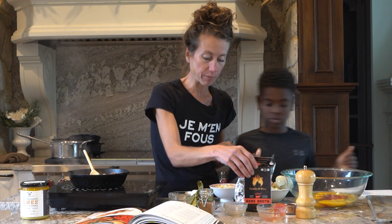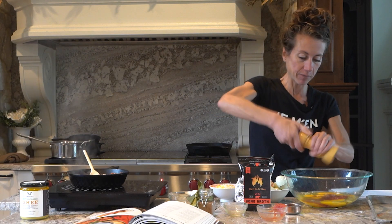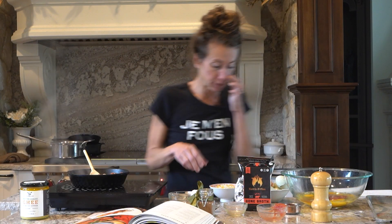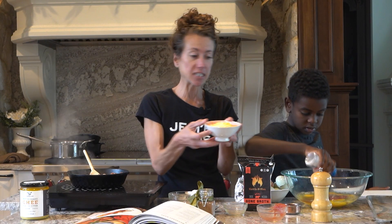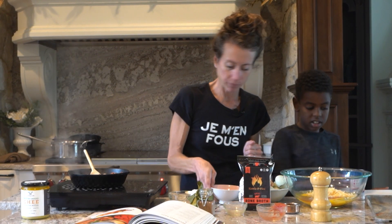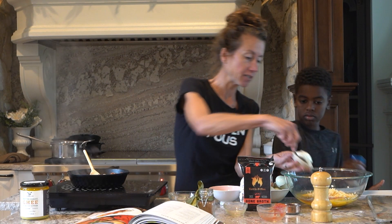We're going to do salt — Kai, can you grab the Redmond salt? I'm going to do some pepper. And we're going to do some cheese, about three-fourths of a cup. Maybe a little bit more salt. And we're going to add some softened cream cheese right in there.